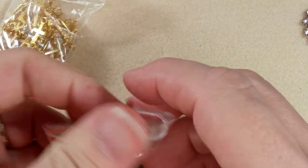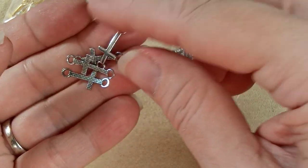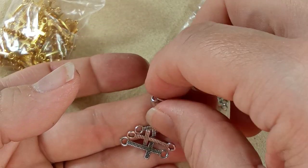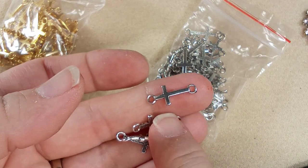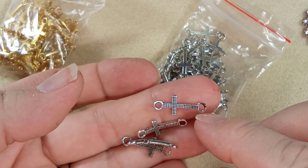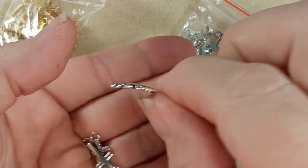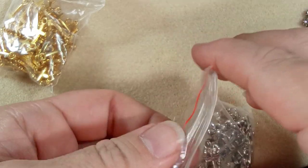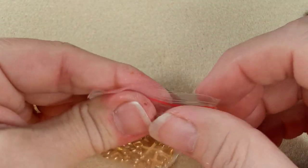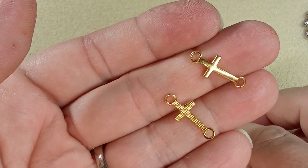And we have crosses — 60 crosses for two dollars and 54 cents. These are all Canadian prices by the way. These are amazing. This is what it looks like on the front side — they're probably meant to go this way on a chain or on a bracelet. And then this is what it looks like on the other side. These are really nice — just a nice dainty size. There's the gold. Beautiful.